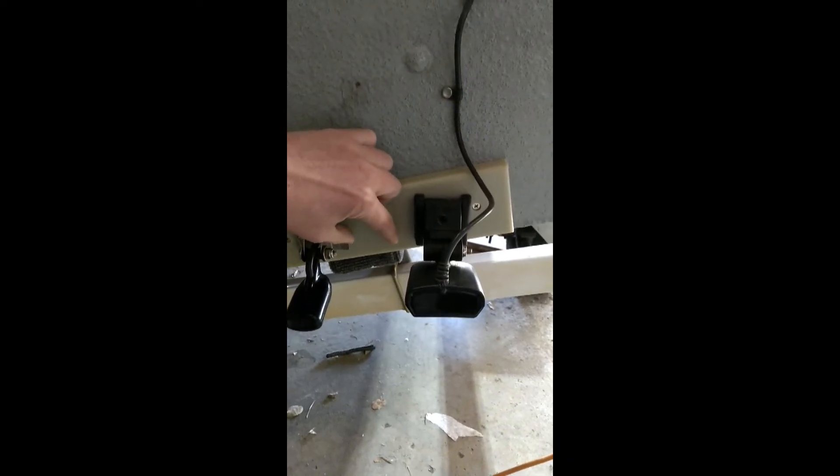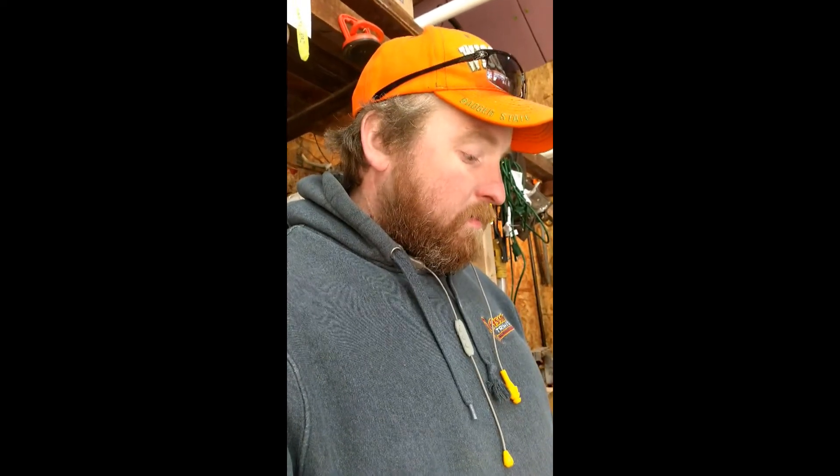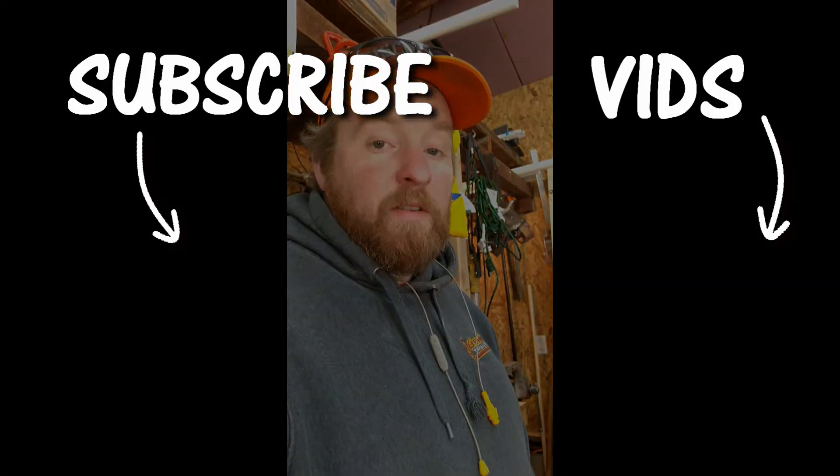Now I have to redo all this again. I'm going to take this transducer, move it down a little bit, and move this one up so it's above the other one so it can have a broader view. Maybe it was a rookie mistake but it's an easy fix, and hopefully it saves you guys some time. It's the beginning of the season and I'm still shaking the cobwebs off — go out there and catch fish!